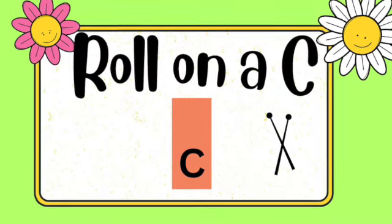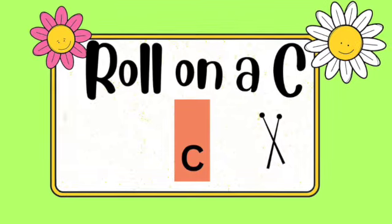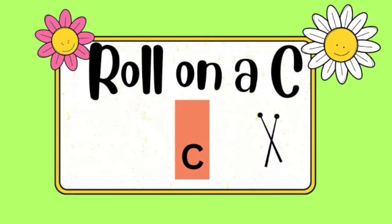If you're happy, play on your legs, and maybe even on your heads. If you're happy, as can be, play softly on C. If you're happy and you know it, play softly on C. Thank you.